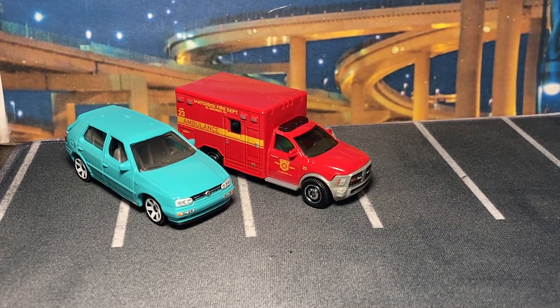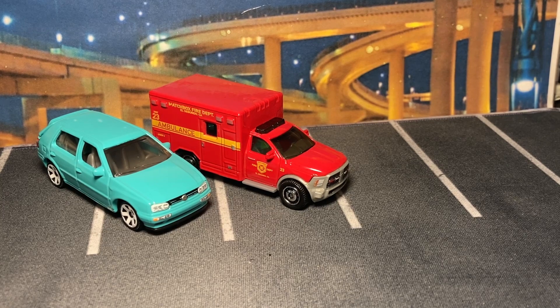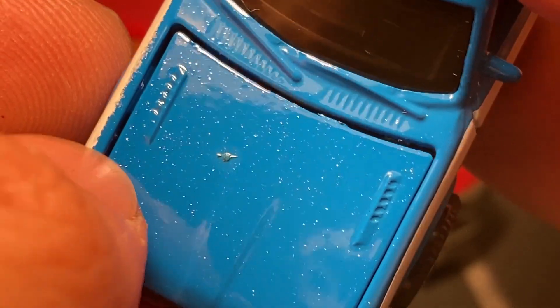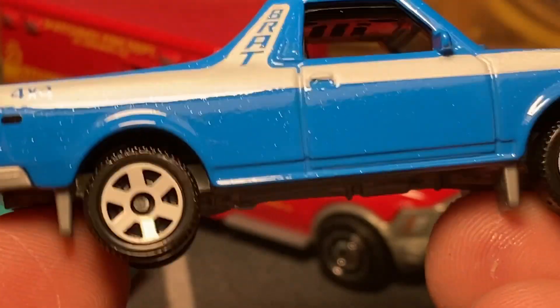Speaking of very happy, this is a gorgeous release of the Subaru Brat 1978. Look at this metallic finish — wow. It looks like a bug or something got in there. Got blue metallic with white striping and white rims.